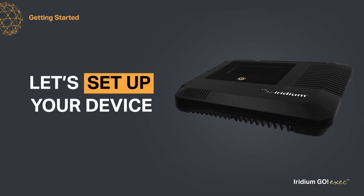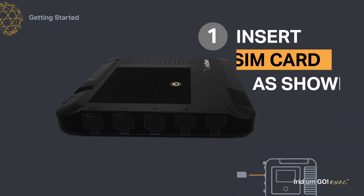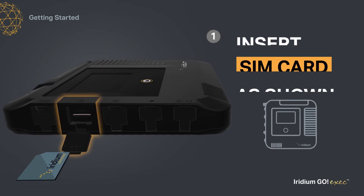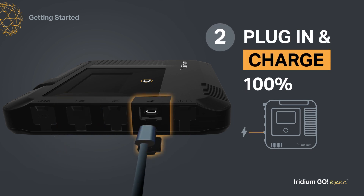To set up your device, follow these steps. First, insert the SIM card into the slot on the side of your Iridium Go Exec. Second, plug the Iridium Go Exec into the USB-C wall charger.